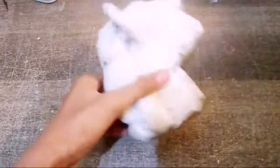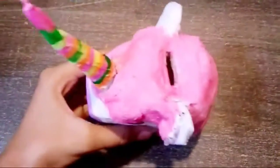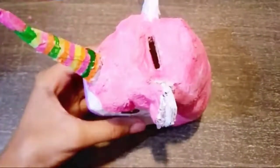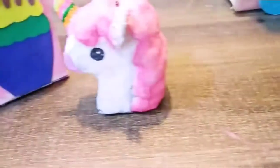The last step of our unicorn is just to paint it. I'm going to paint it using my acrylic paint and that is quite done! I really hope that you guys enjoyed this video. If you did, make sure to give a very big thumbs up and be sure to subscribe to my channel for more videos.